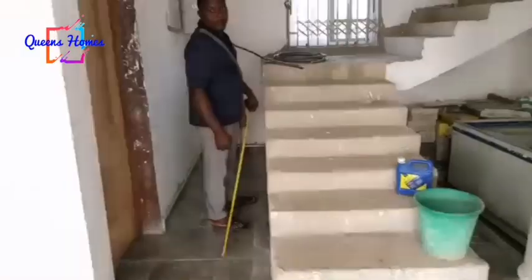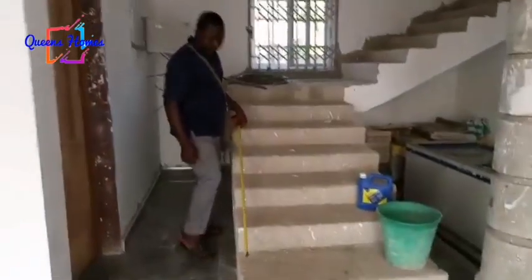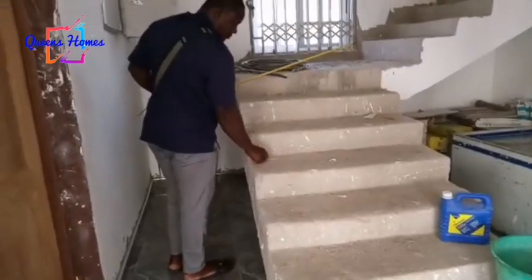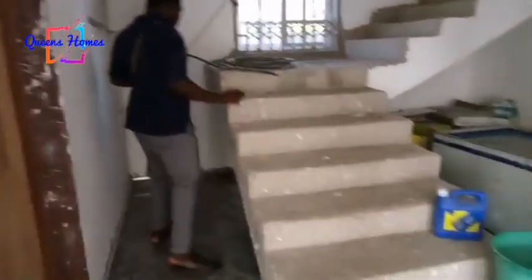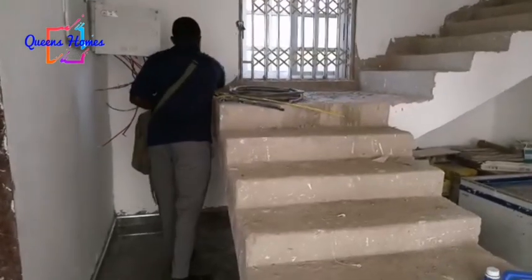We just had a very brief interview with the metal fabricator who will be doing the banister job. As you can see, he is now in the process of taking measurements so we will be able to know the quantity of materials that we need to buy.